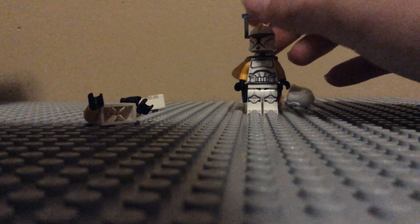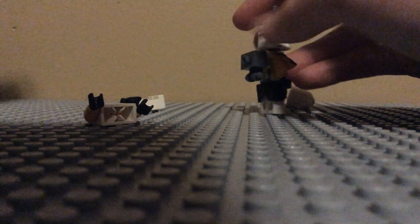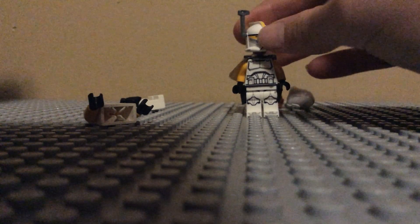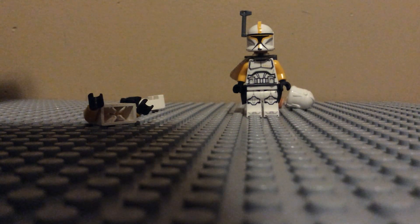Not bad, you'd say — it looks sort of accurate. Comment down below which one you think looks better and which one I should use in a stop motion. Thanks for watching this, and I'll be doing one next video with Captain Rex, Phase 1 and Phase 2. Thanks for watching.